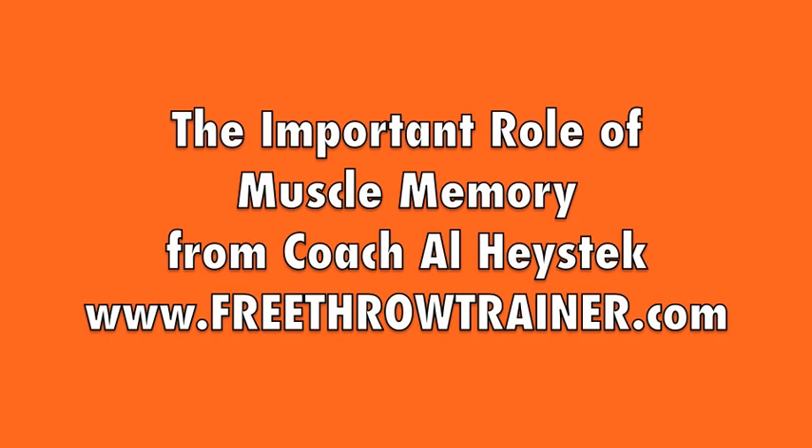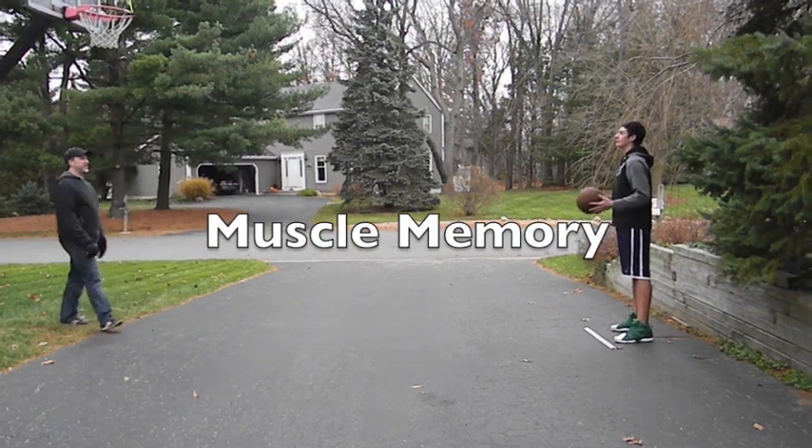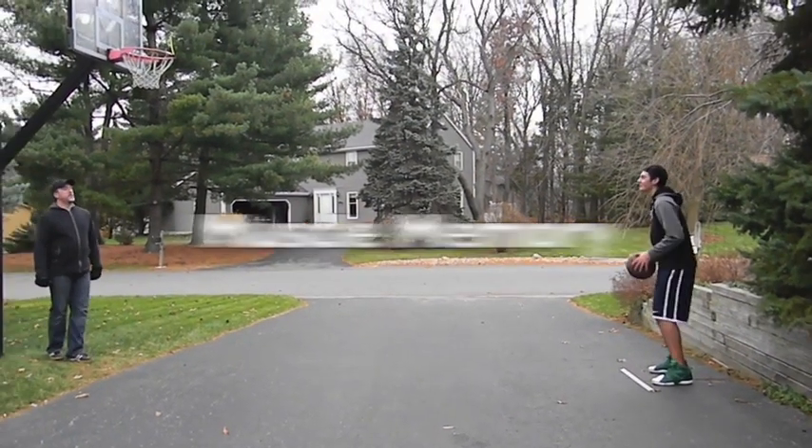Hey there! This is Coach Al Hastek from the Nothing But Net Free Throw Trainer. I'm here with some coaching tips about how you can build up a thing called muscle memory. It sets the great shooters apart from the average ones, so heads up on this.